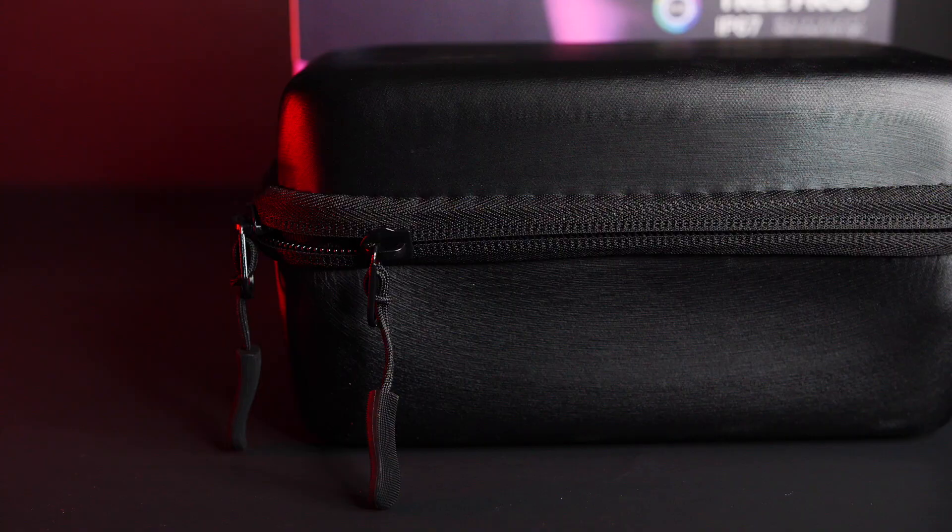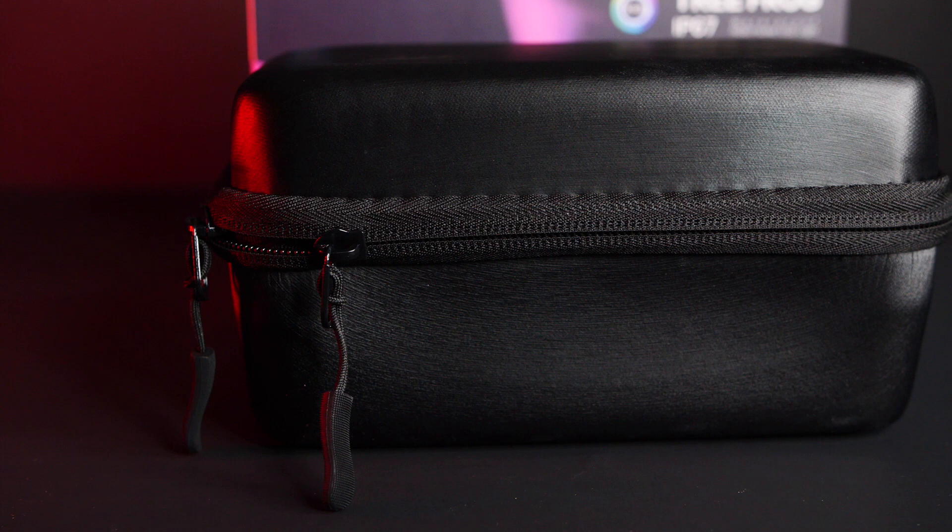We'll start with the case. Look at this thing — solid. This is a well-made case, so we're in for something. If the light is half as good as this case, we should get something.